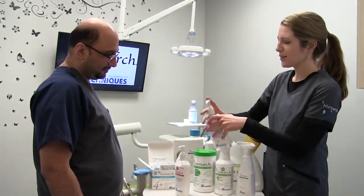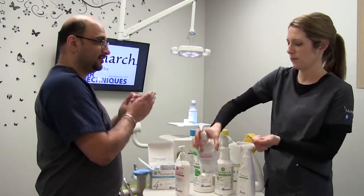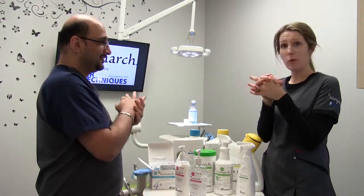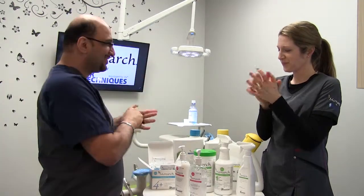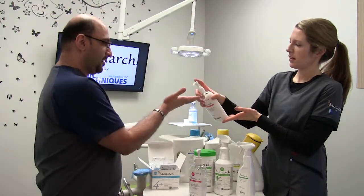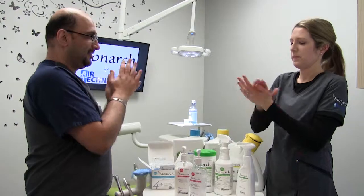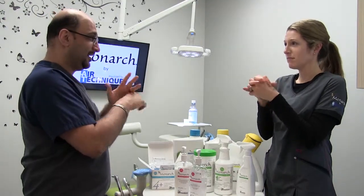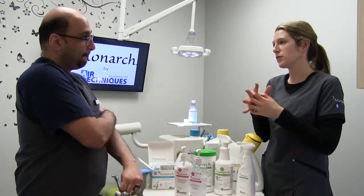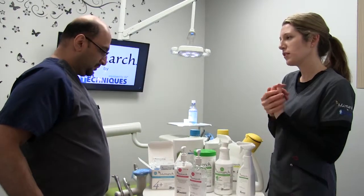These are our hand care product lines. Our sanitizer is very hydrating and designed to be used with gloves. It has a very nice fresh apple scent and contains aloe vera so it won't dry out your hands. We also have our lotion — a little drop does a lot, and you're able to put your gloves on right away. The big thing with lotions is you want to make sure it's water-based so it's safe to use with gloves and not breaking down the gloves, which puts you and your patients at risk. It has a fresh orange scent.